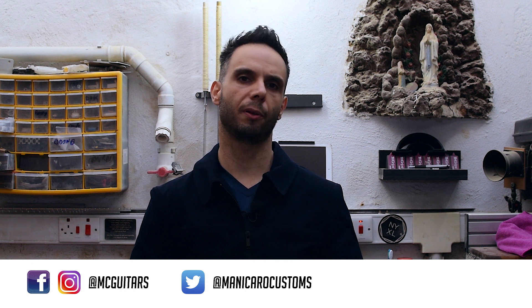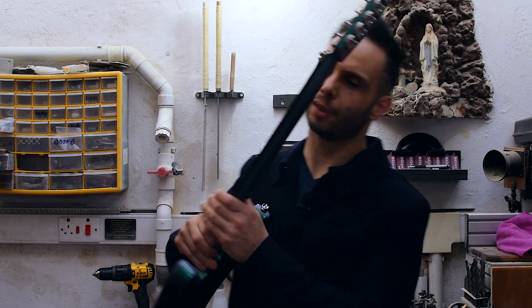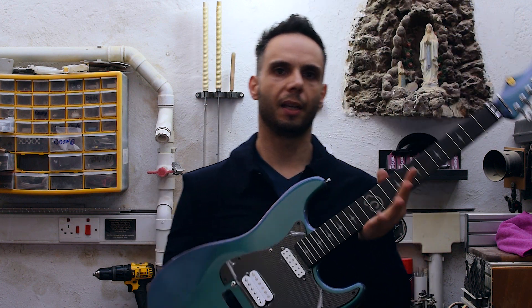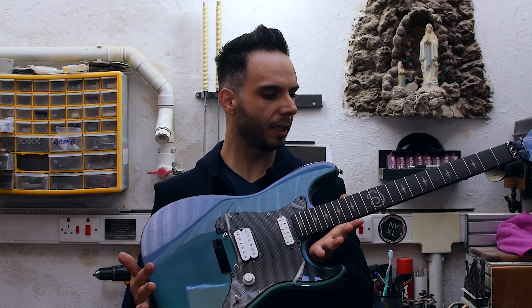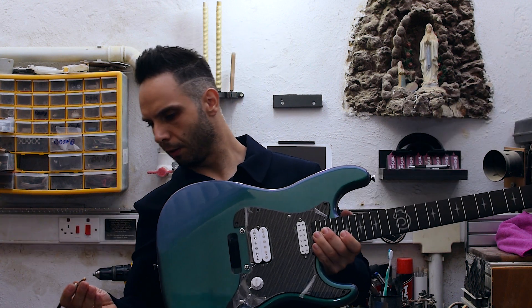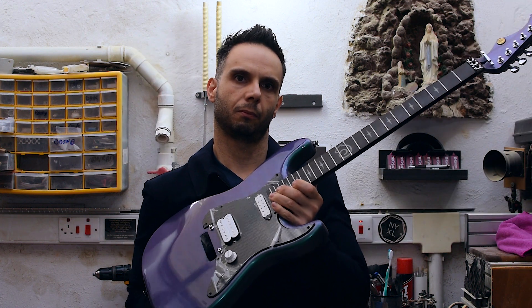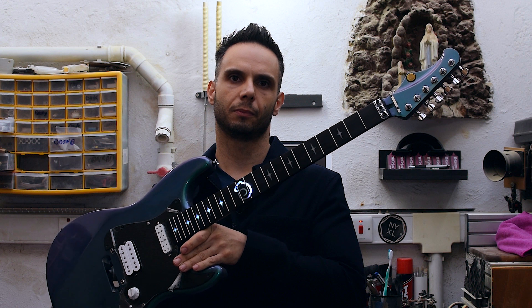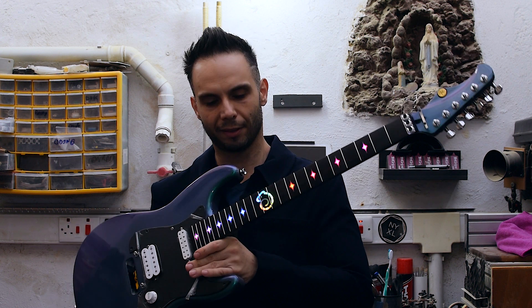Hey guys, welcome back to Monigro Custom Guitars, and this is my last episode about the LED fretboard. As you can see, the guitar is almost done — only strings remaining. And for the people who asked me for the final results, look at that, isn't that nice?